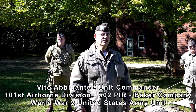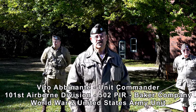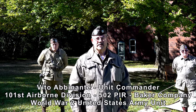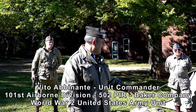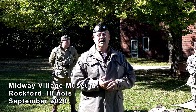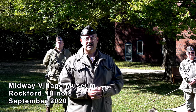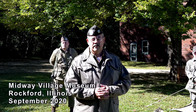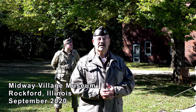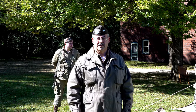The 101st Airborne took part in three major campaigns during World War II: Operation Overlord, which was the invasion on D-Day; Operation Market Garden, which was the aerial invasion of Holland; and the Battle of the Bulge.